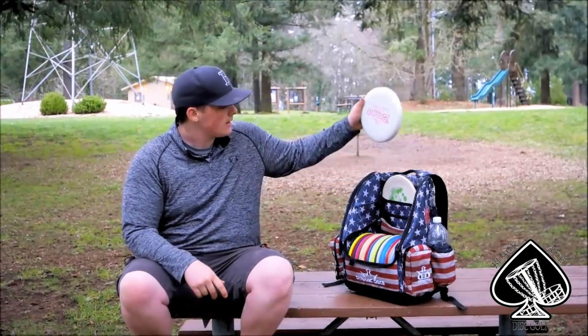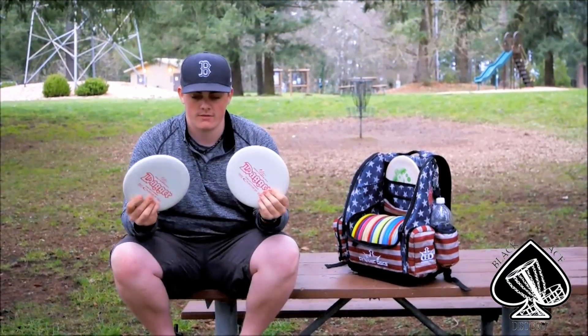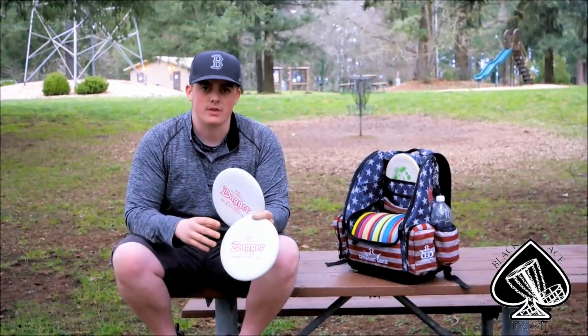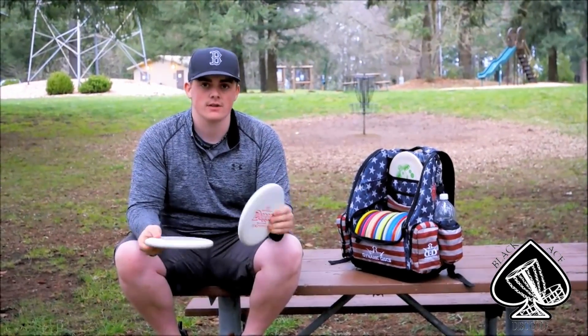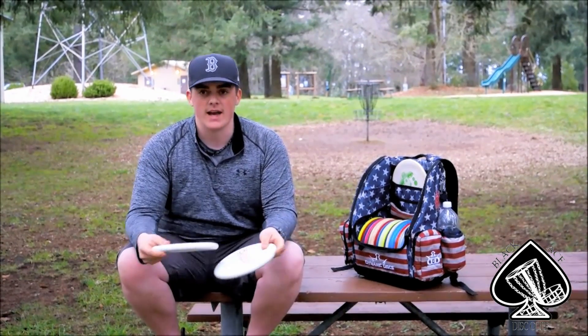This is my team trilogy in the bag. Starting with putters, I'm putting two of the new Ricky Wysocki world champion putters. They're a little softer than the older Feldberg runs, nice and tacky for a spin putt.